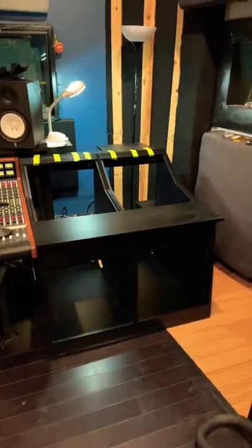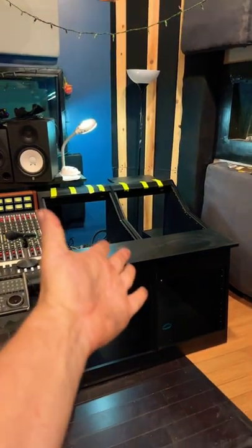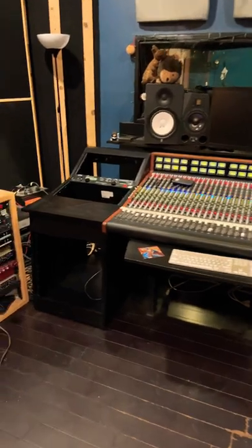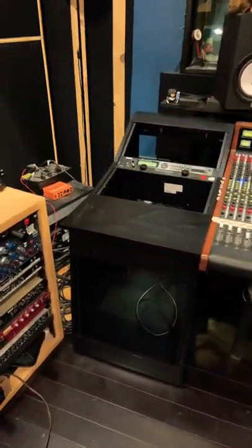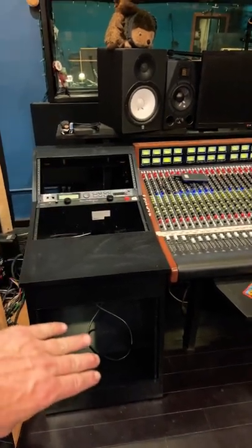Day one of part two of the control room install is done. This is the new rack that goes on the right side of the console, and here's the rack on the left side. Each one has 12 spaces on the top and 10 on the bottom.